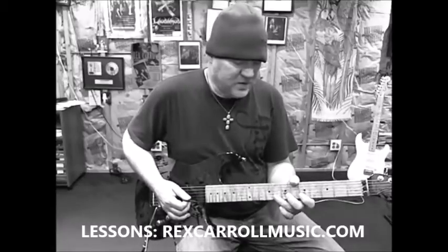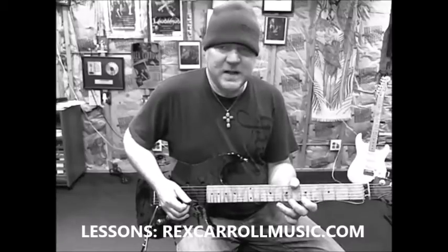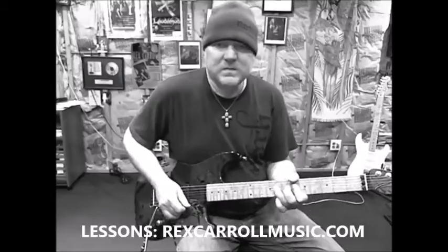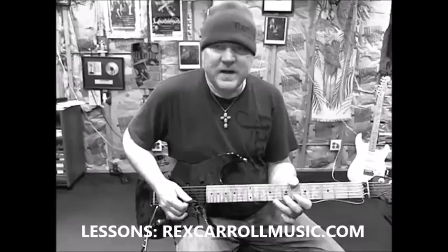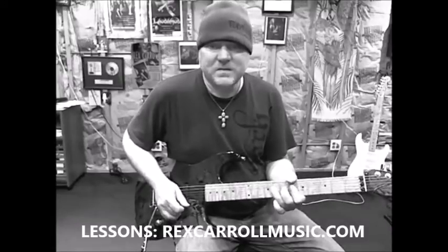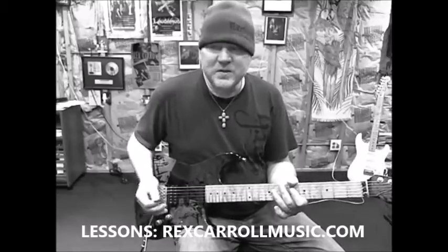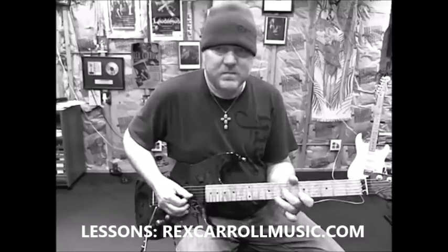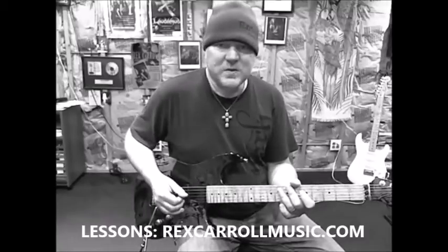One other lick that you can do — it's just a note really — is if you bend into that A root note and put a little finger vibrato on that. It's difficult to learn and it'll take a lot of practice, but it's well worth the effort. As your ability improves, your speed will also go up as well.